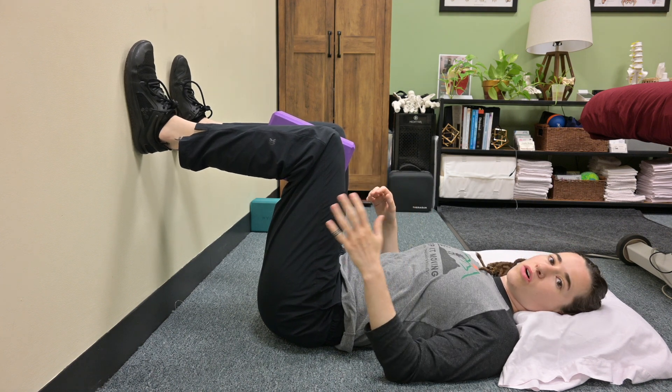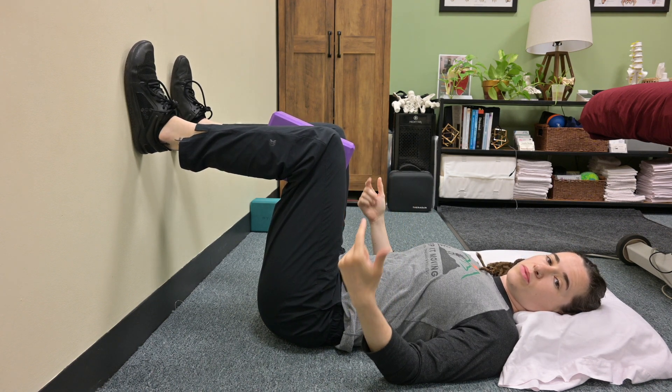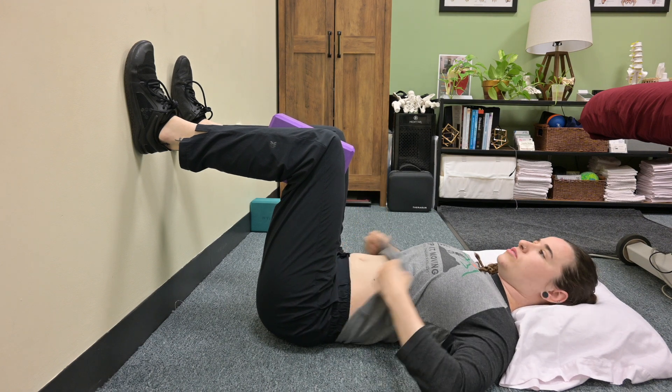We're going to utilize the yoga block on the exhale — on the exhale, we're going to squeeze our adductors.